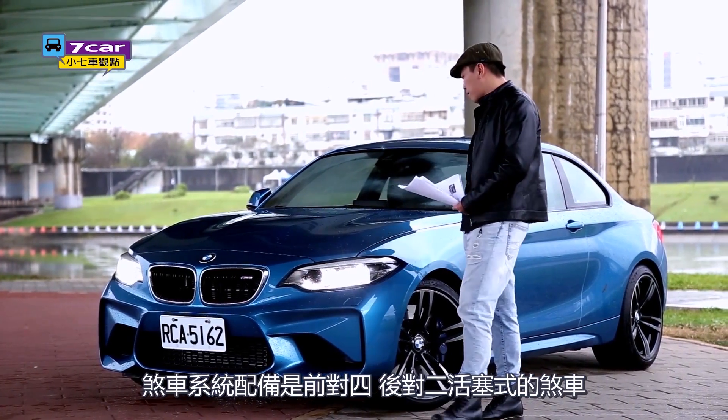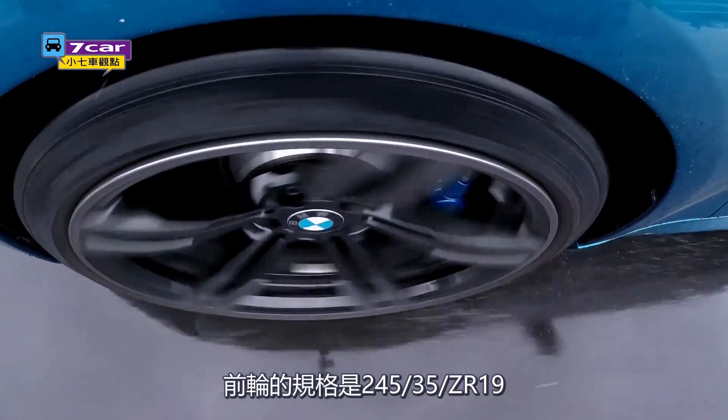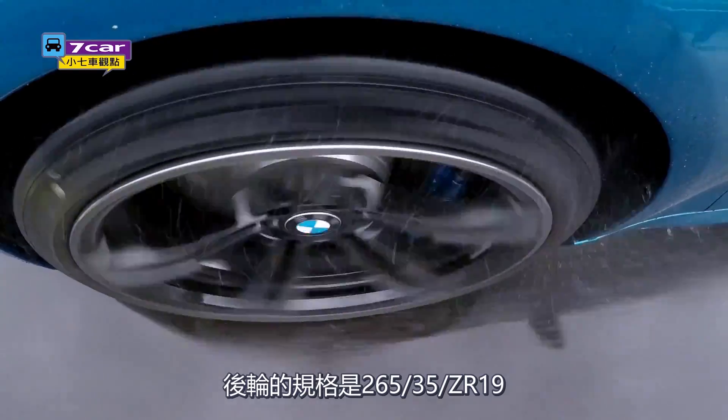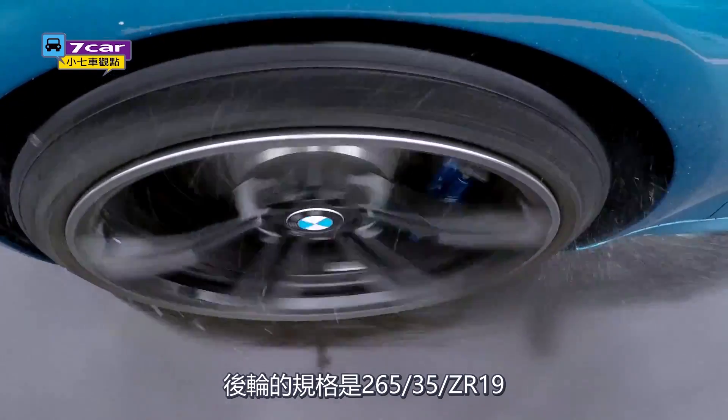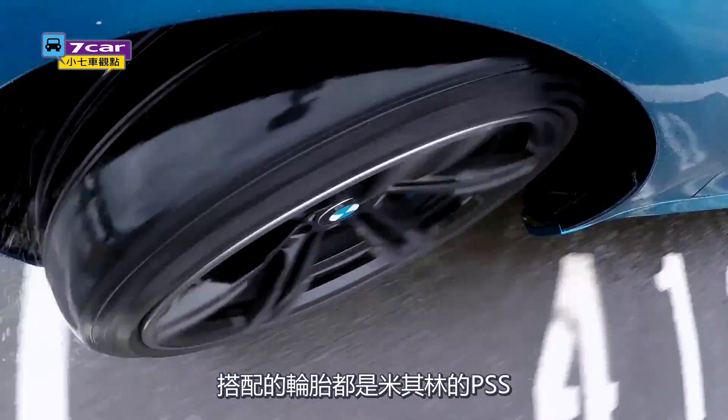The suspension system is used behind 4 and 2 and 5, at the same time. The body uses 245/35 ZR19 tires in the front and 265/35 ZR19 in the rear. When it comes to the tires and handling, it uses the PSS system.